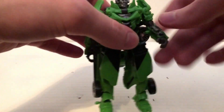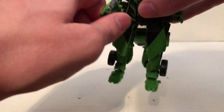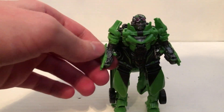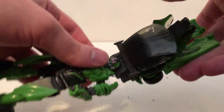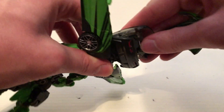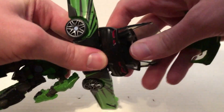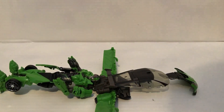First, take the hands and fold them in like this. Then take this, fold it up like that, fold these out like this, fold this up like so. Hold this right there, then rotate the arms like so.